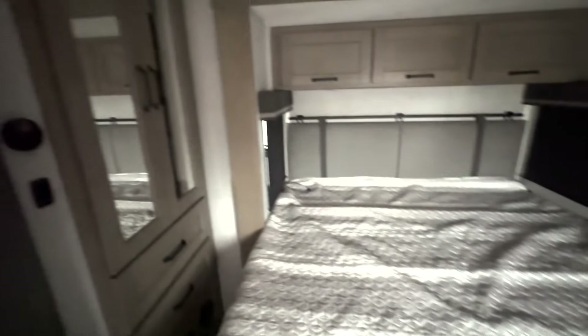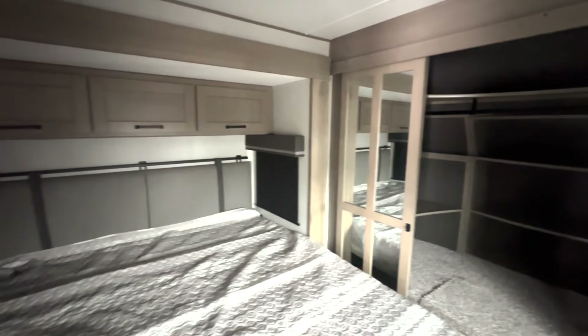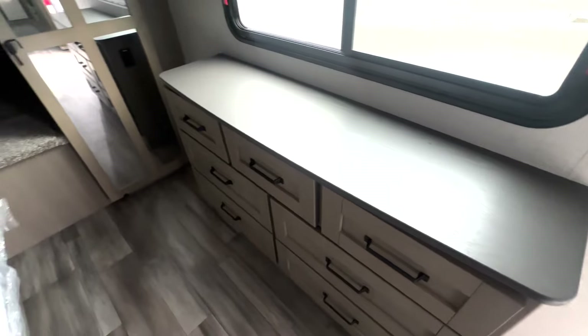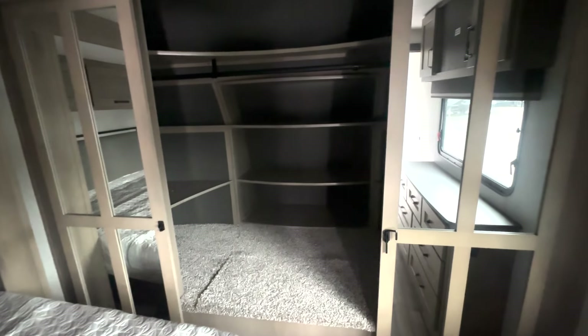Right here you have a queen-size bed with tons of storage in here. Taking a quick look around you can see how much storage you've got — additional closet space over here, door storage down below, overhead shelf space, and cabinet space. There's a place for a TV here, and then you're going to have dresser space down below. For your closet you're going to have sliding doors that latch in the middle with mirrors on them, and you also have access to your pass-through storage here.